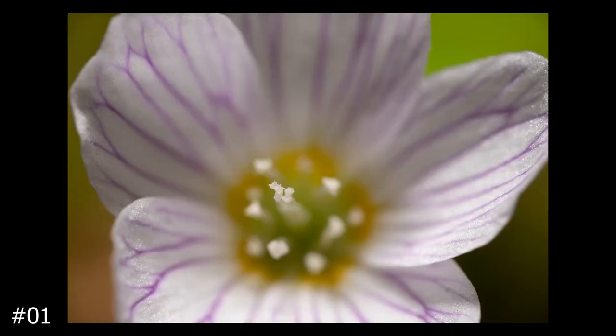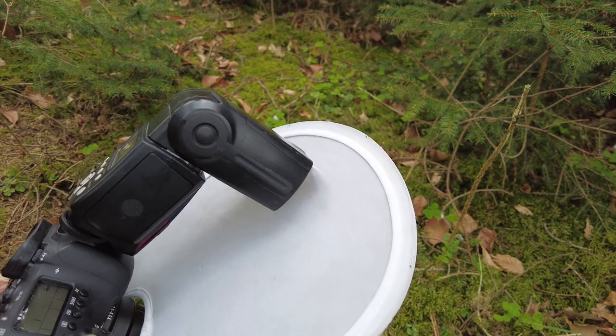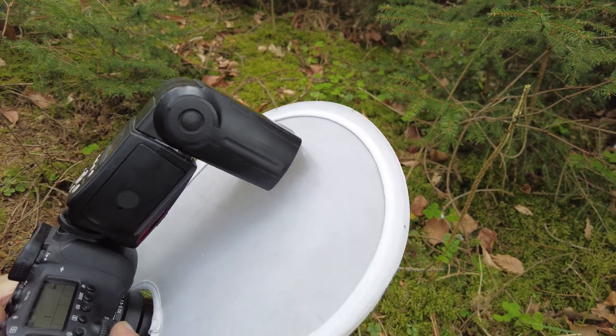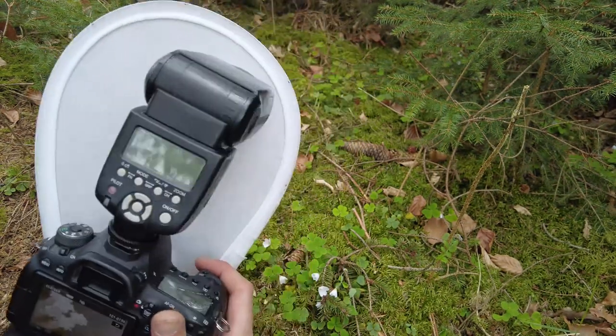Wow, even just 2.5x is pretty extreme already as this flower bud fills completely out the frame. And did you see those pollen? Now let's zoom all the way in to 5x and see what that looks like.